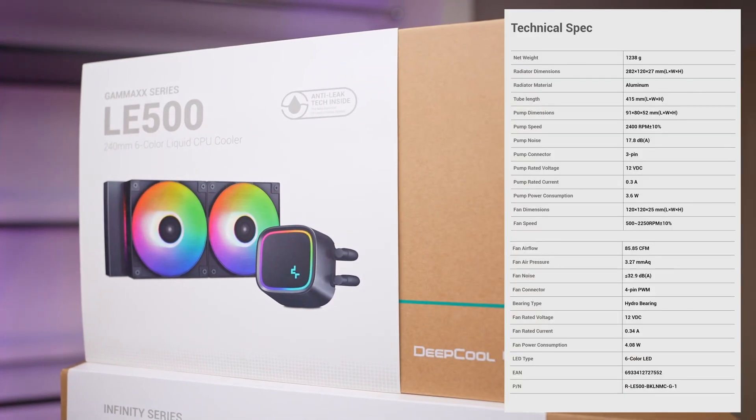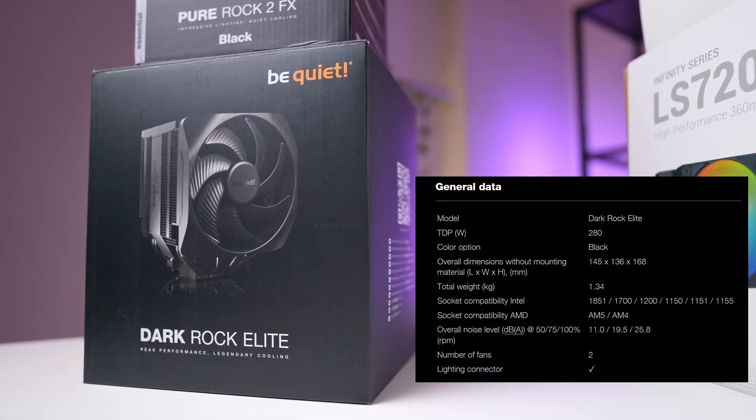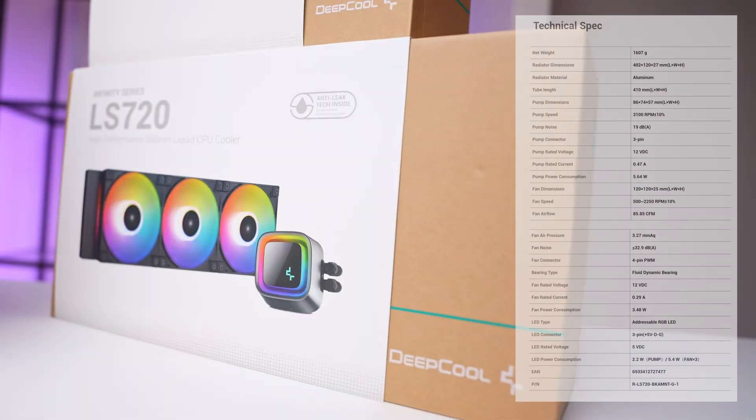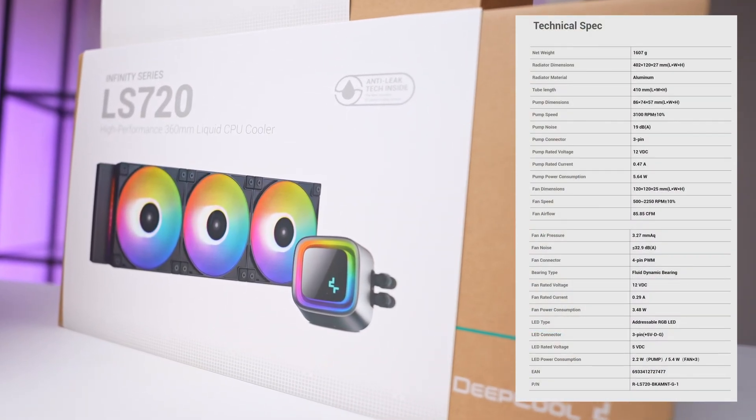We also tested the LE 500, a 240mm liquid cooler from DeepCool. On the high end, we tested both the Dark Rock Elite air cooler and the massive 360mm LS 720 water cooler, also from DeepCool. To push the limits, we cranked fan and pump speeds to 100 percent in every scenario, aiming to see maximum cooling performance.